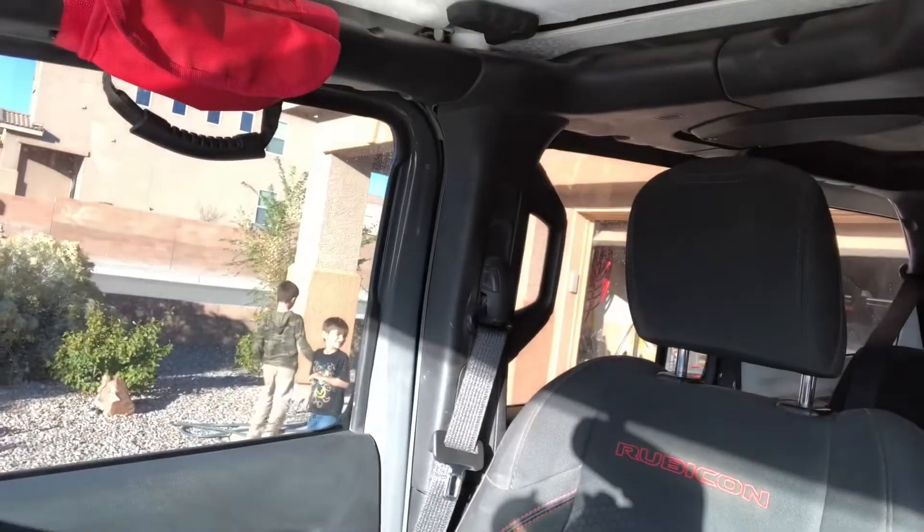So let's talk about the Metal Cloak skids — awesome skids, awesome company. I recommend them. I'm going to reach out and give them the information, showing them the points of damage. I'm happy with the skids. I'd rather take that hit against the skids than something more vulnerable or not as easy to replace. Kudos to Metal Cloak — I recommend them. We'll see what they do.